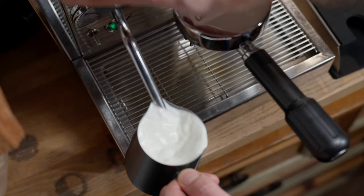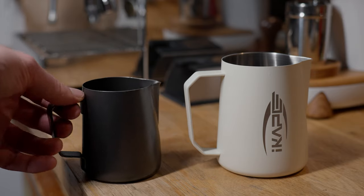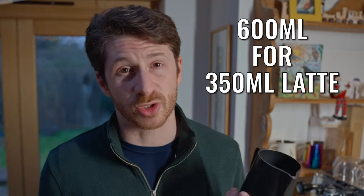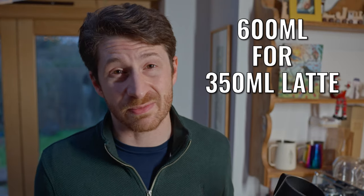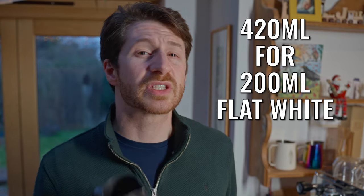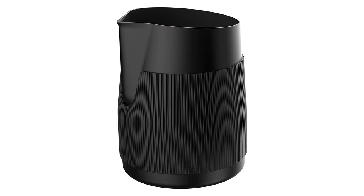Now they say size doesn't matter, it's how you use it, but that just doesn't hold true with latte art jugs. You need the right size so you have enough room at the top when you're steaming so that it doesn't spill over the edge, and so that when you're pouring it doesn't come out too early and too fast, ruining your designs. I generally use two different sizes: a 600ml jug for my standard 300 to 360ml lattes, and a 420ml jug for smaller drinks like flat whites.